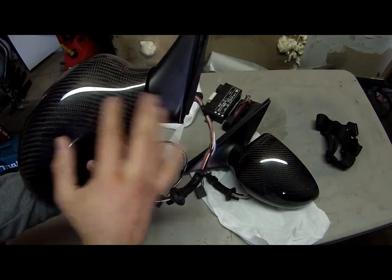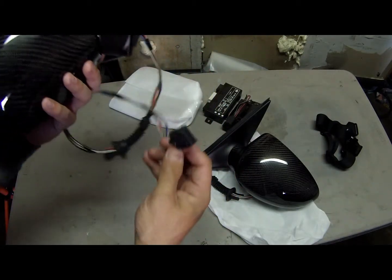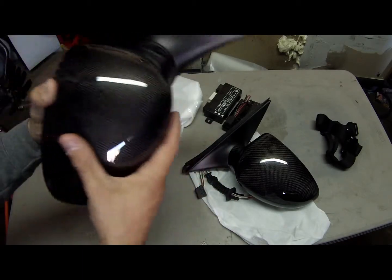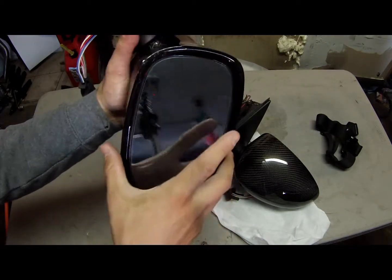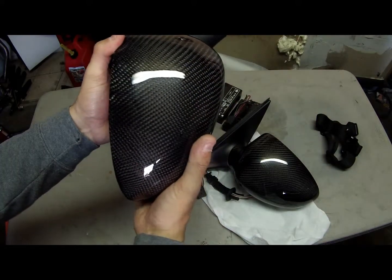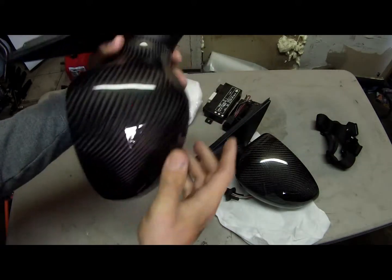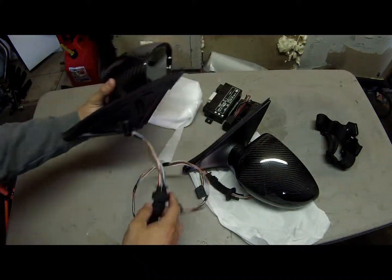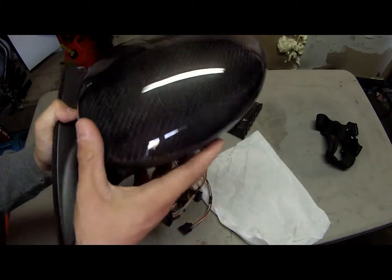They are power foldable, so they will function just like the M5 mirrors. They have BMW-style plugs — not actual BMW, but you get the idea. These are generic mirrors that I bought because they were the only ones that wrap around the whole mirror, so they were the only option out there. So far I'm very satisfied — they are high quality mirrors, you know, they are generic but I'm very impressed with them.